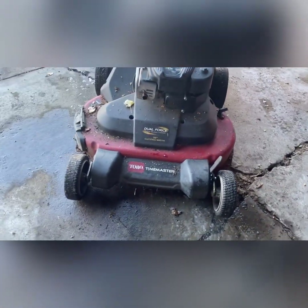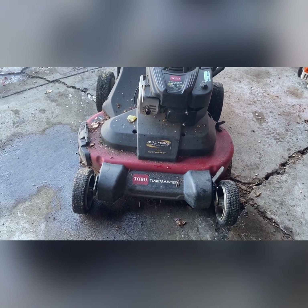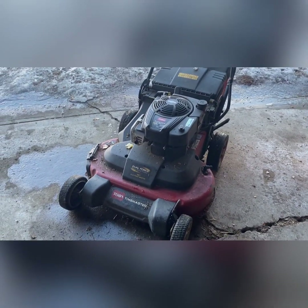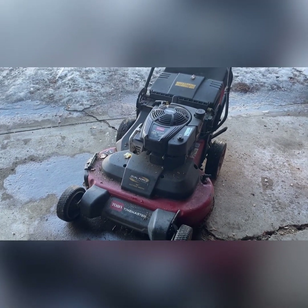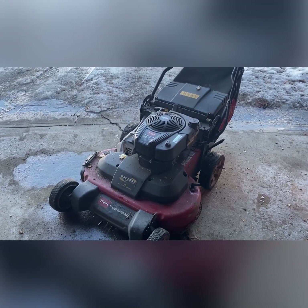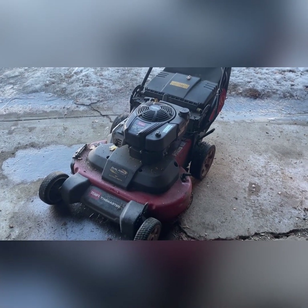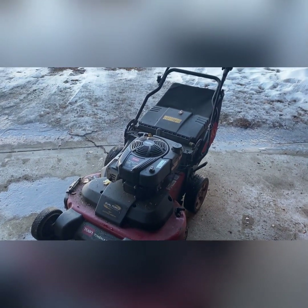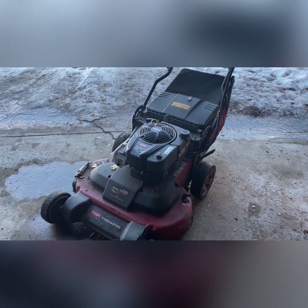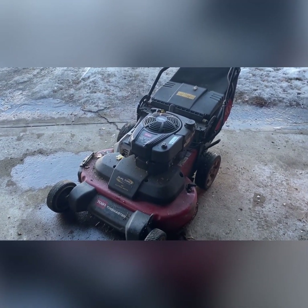30-inch Toro Time Master. A little backstory — I picked this one up off of Facebook Marketplace probably about a year and a half ago now. I actually have two of them. One is kind of sitting beside my garage as a backup. It has an electric start, but the battery was dead. The other one doesn't have a bag.